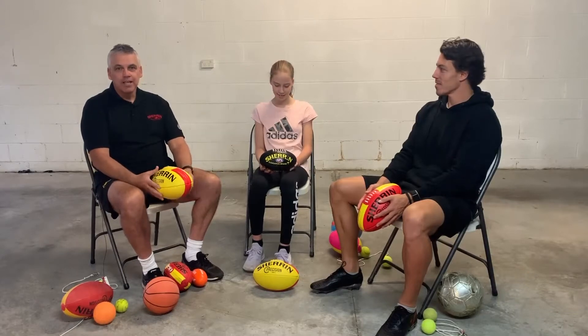Welcome. I just want to talk about how to learn how to kick and teach your kid how to kick.